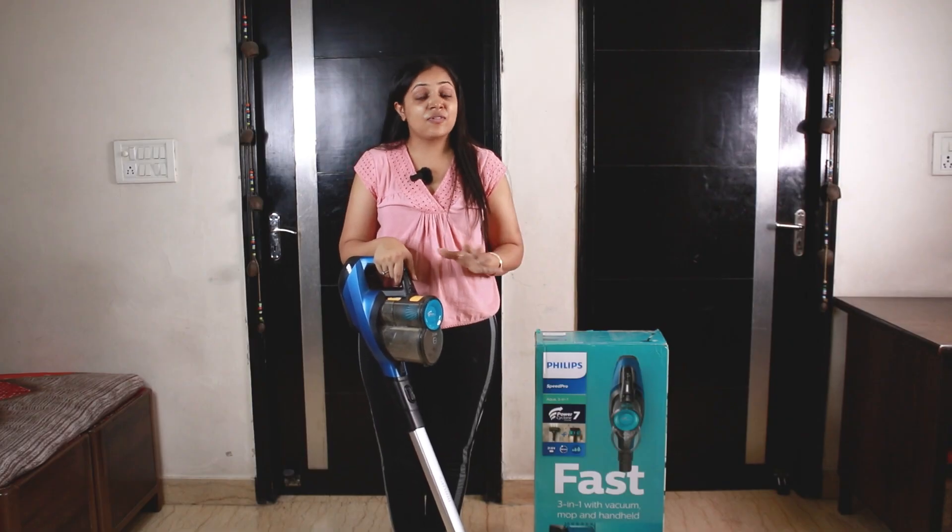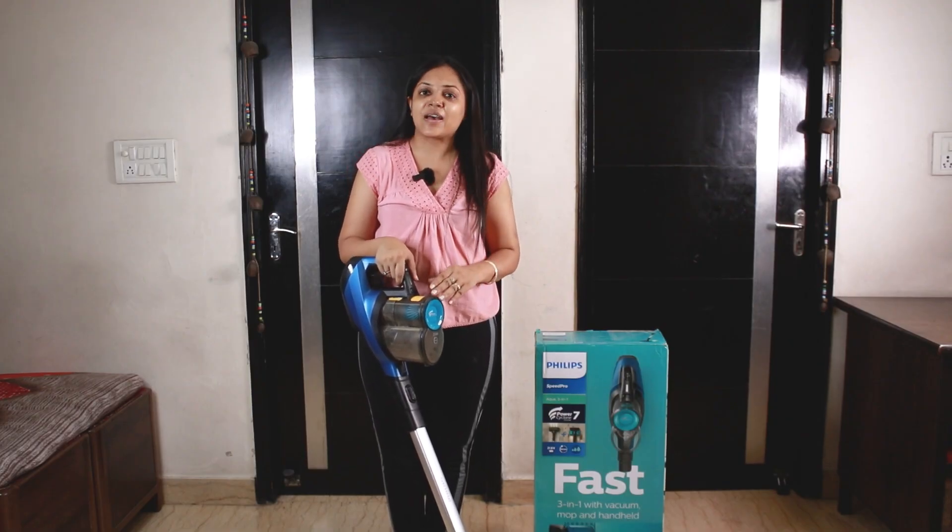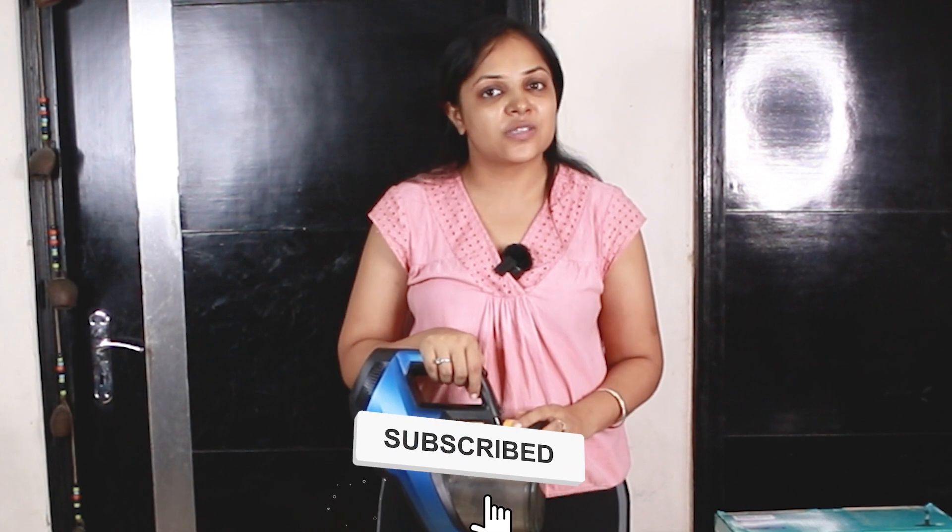So overall, it is very effective and very good. If you liked our video today, please like and share my video and subscribe to our channel. We'll see you in our next video. Bye!